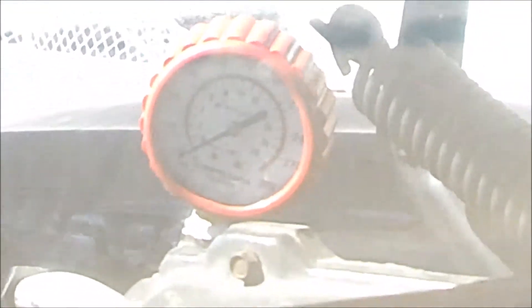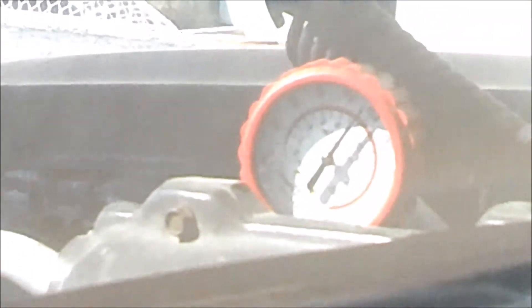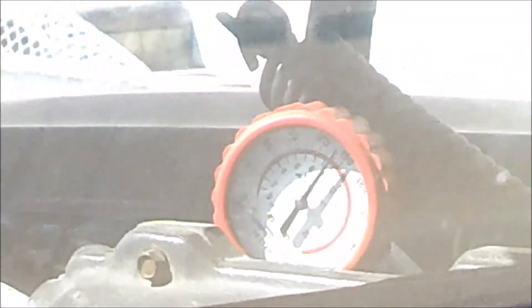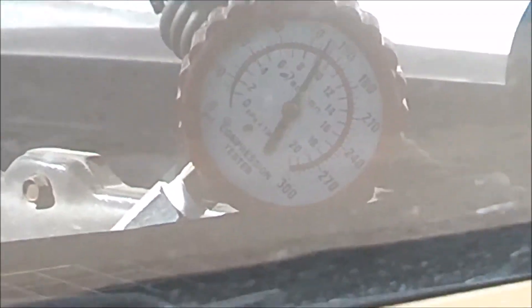Cylinder number six looks to be about the same as the others — this car is running about 150 PSI per cylinder. One more cylinder to go. Last and final cylinder, cylinder number eight — and again, about the same as all the rest of them.